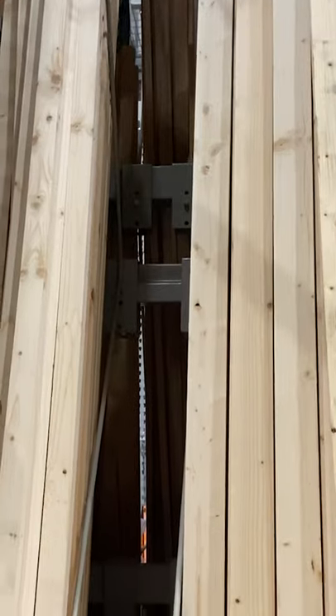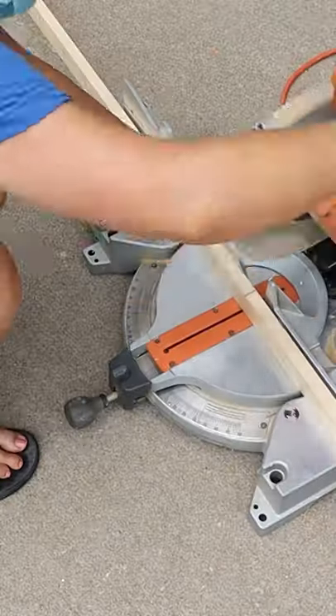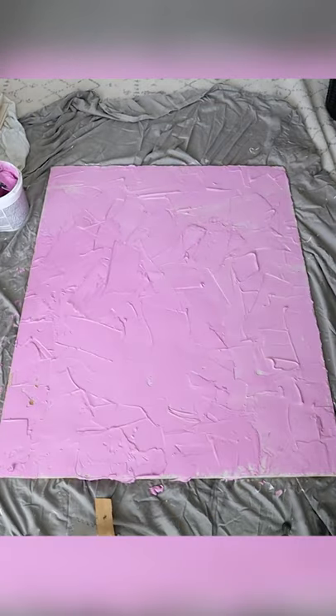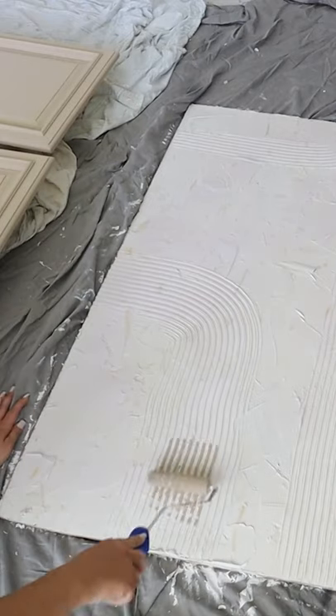Let me show you how to recreate this large wall art piece. You're going to need a piece of plywood and two one-by-two boards. I'm going to cut the one-by-two boards down to make a border, then come in with some spackling and put it across the entire piece. I'm going to use some grout tools to create fun shapes, then let that dry completely overnight.